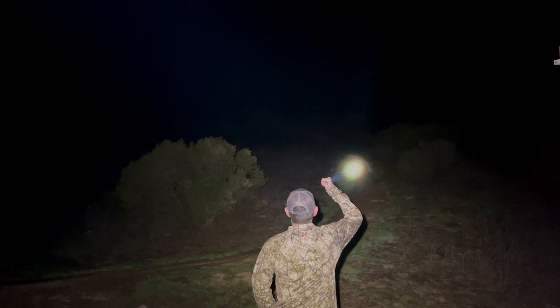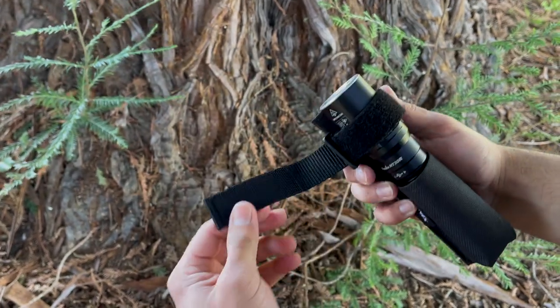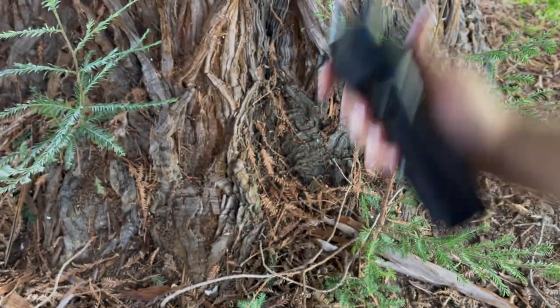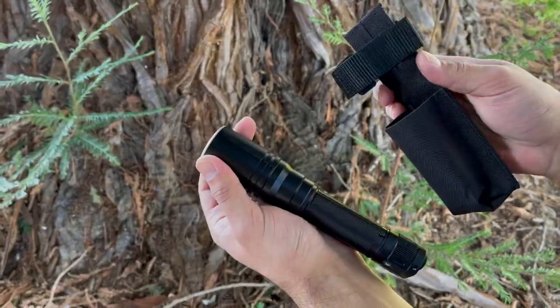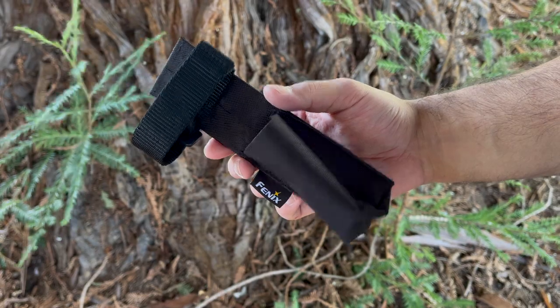Now, some things to consider and possible drawbacks. Starting off — the sheath. I don't know what they were thinking. When I pulled this out of the box I literally started laughing. In a pinch it could work, but it's super loose and flimsy and does not securely hold the flashlight. Also, trying to reholster this in the dark is a joke — you're not going to be able to do that easily.